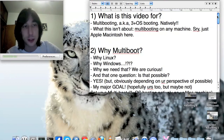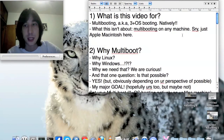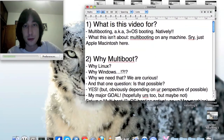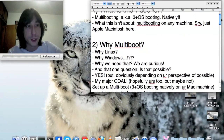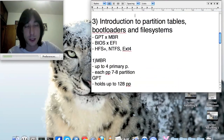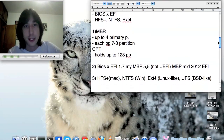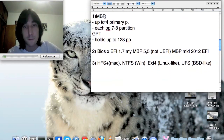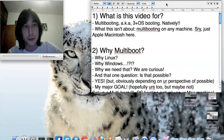So those are my two major goals. That's about it for part one — and on part two we're going to talk about partition tables, bootloaders, and file systems. If you already know about that, you can safely skip to part three.